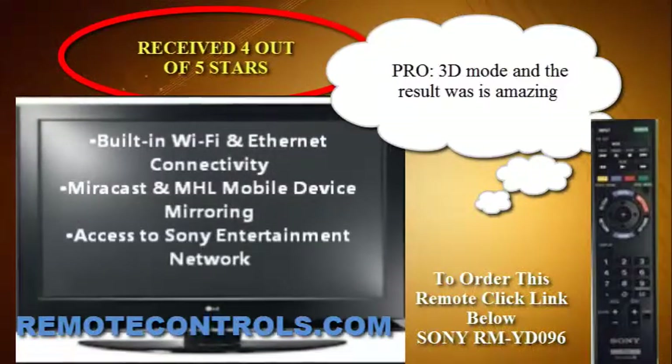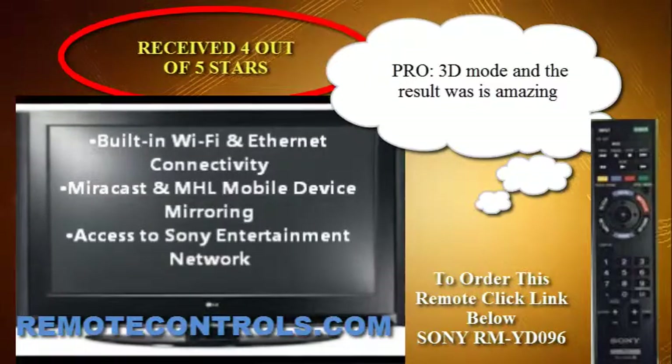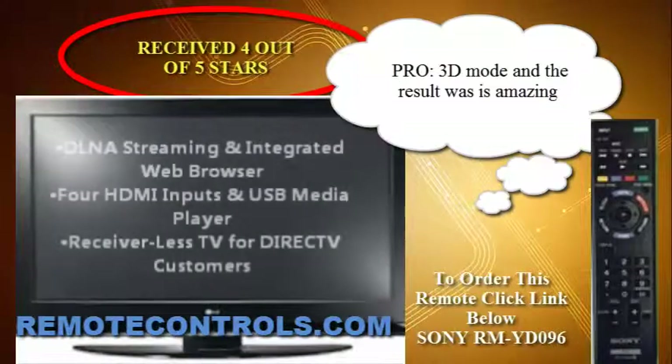Miracast and MHL allow you to connect your compatible mobile device to the TV, so you can mirror, either wired or wirelessly,